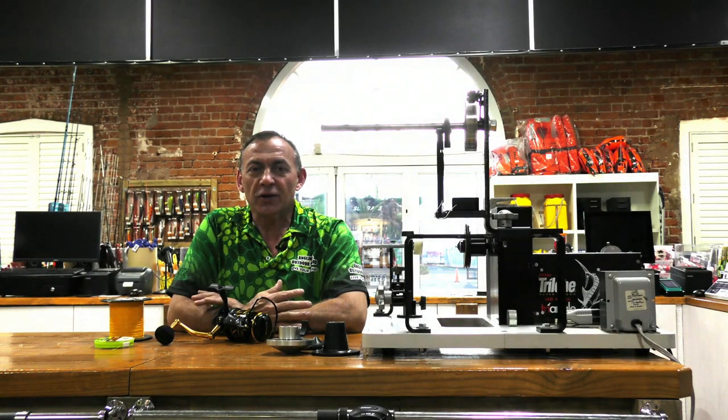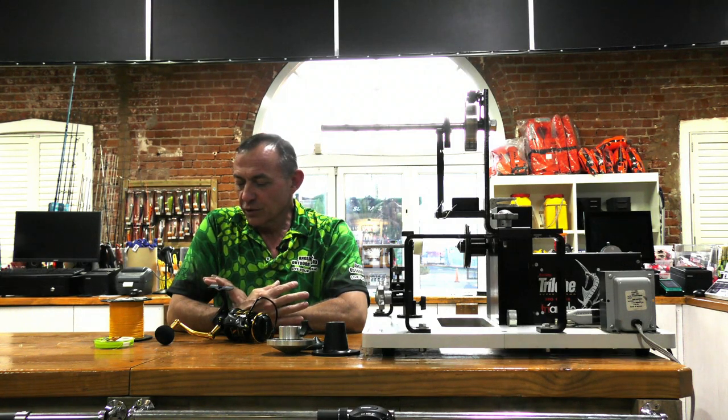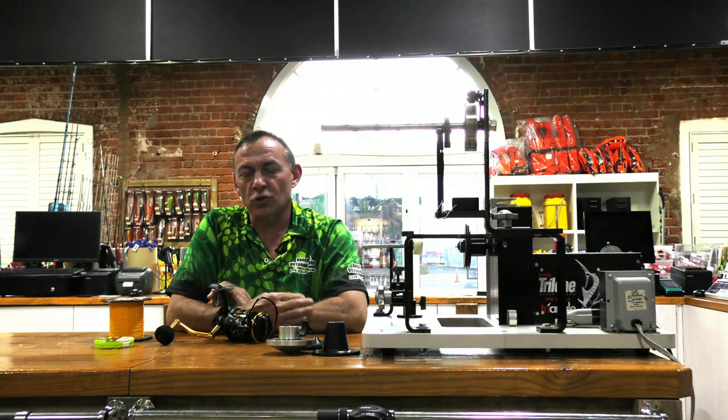Hi guys, we're back doing our back to basics videos. Today we're going to do a very simple video on how to spool a reel and how to work out your top shot versus your backing at the bottom.